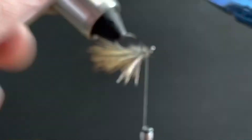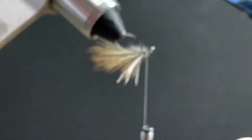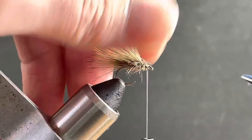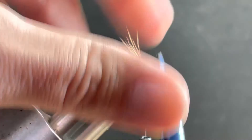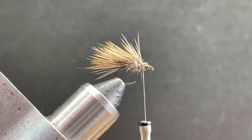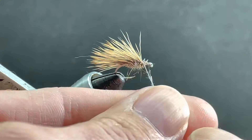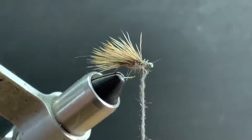Very popular pattern — you can tie it in all kinds of different colors too. Now back to my dubbing. You really just don't need much of this dubbing here on these smaller hooks. These flies have been horrible this year. I love summer, but one reason I'm thankful we're getting colder is these flies are going to die off.